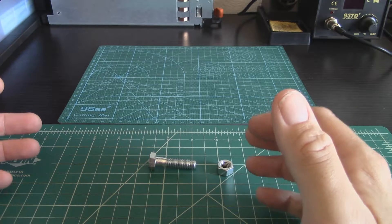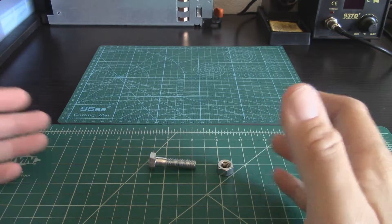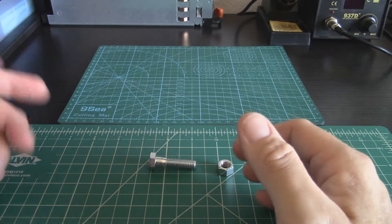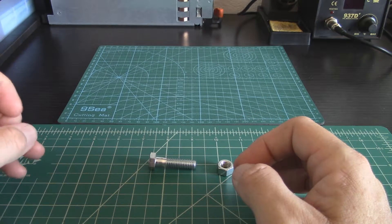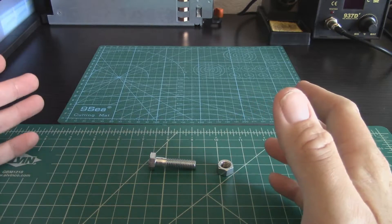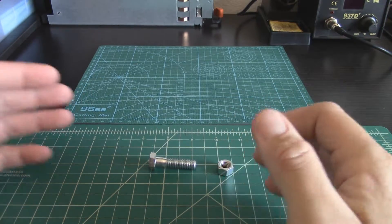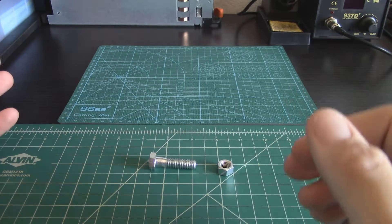Do you need to buy two of each kind? How come some people only sell one type? You go online and sometimes they only sell one type, whether that's clockwise or counterclockwise — so it's like, well I need both, what do I do?